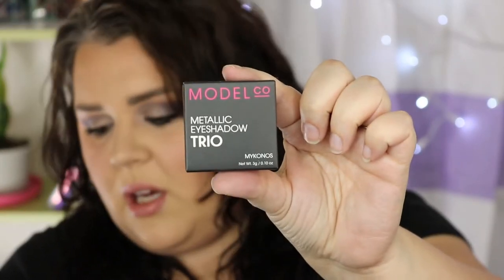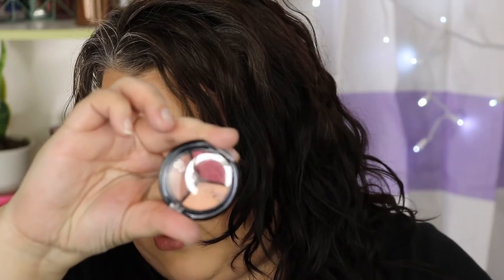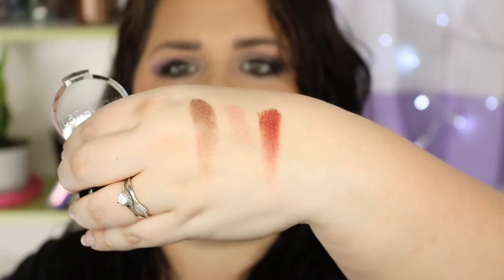Next up is the Model Co Metallic Eyeshadow Trio in Mykonos. Let's take a look and open it. This is a value of $15 and it's burgundy, pinky champagne, and brown to create a sheer wash of glittering color - so it's all shimmers. They're pretty. It's kind of nice that it's so small. They're very tiny little pans. Here is the brown shade, here is the peachy shade, and here is the burgundy shade - oh that one feels a little rough. The colors are nice. I could definitely see using these with other shadows. I'm not mad at this one.